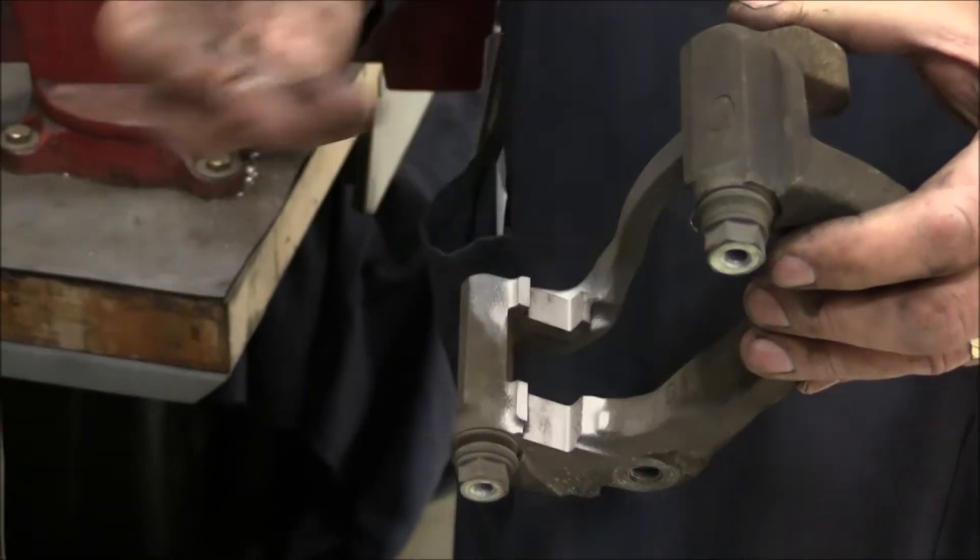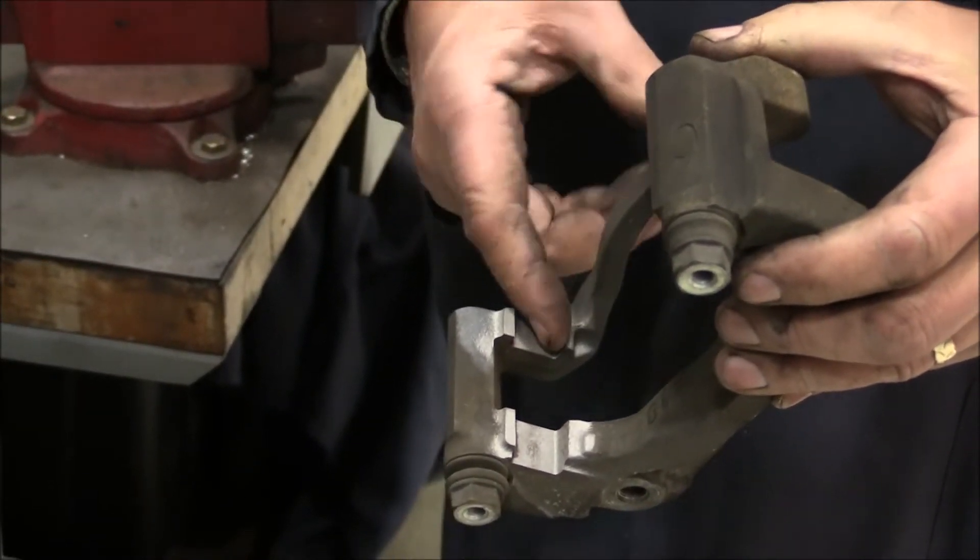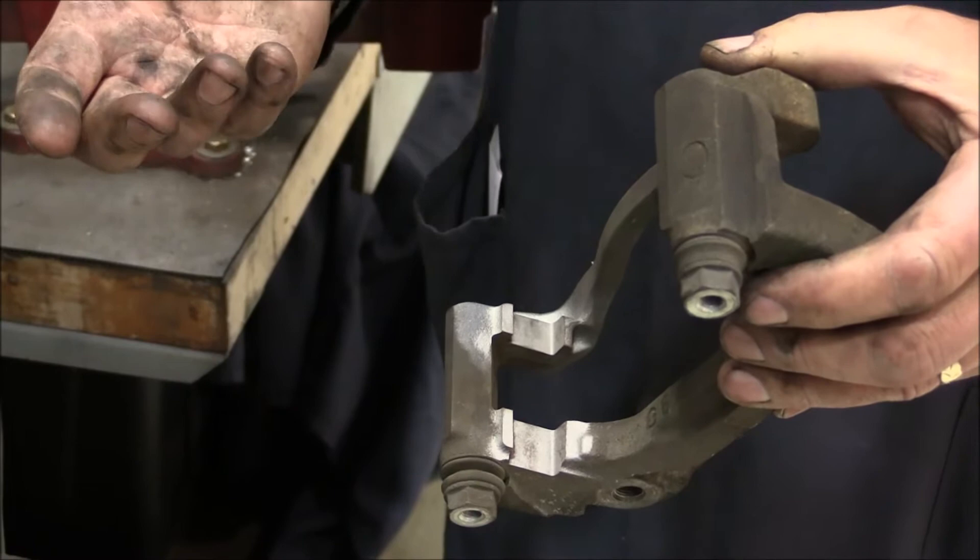Sandblasting does a wonderful job, but if you don't have a sandblaster, a wire brush works. If you've got scale rust, the use of a file is pretty imperative.